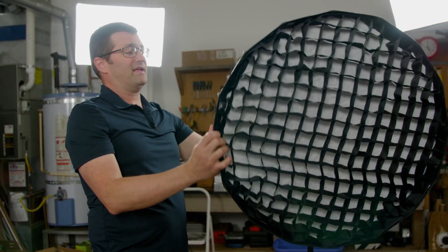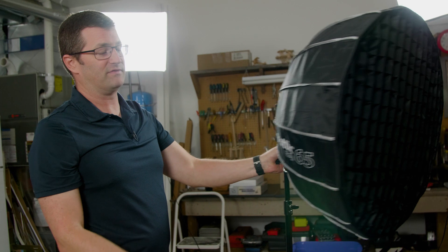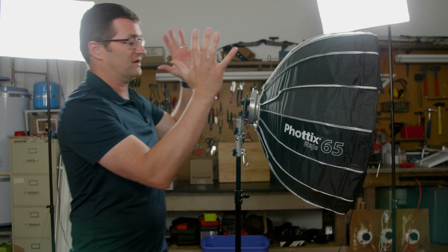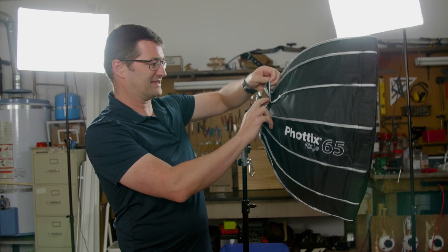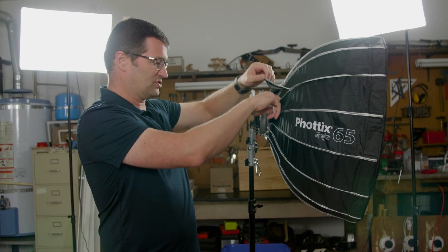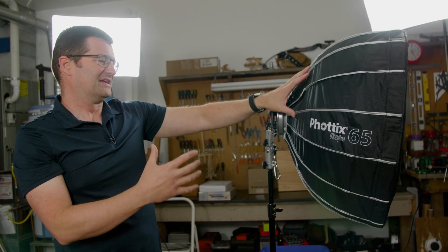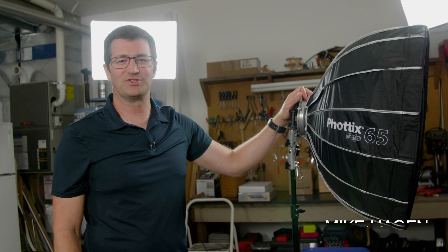That's about all I have to say about this Photix product. I've used it a lot, I love it, it's very durable, the quality is very good. You can access the inside of it through these back velcro openings if you need to. There's really no reason to unless you're using a hot light — typically I'm just using it with speed lights and small flashes. Photix Raha 65 — thanks for watching, see you soon.